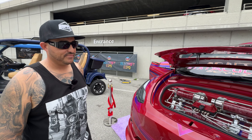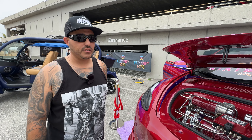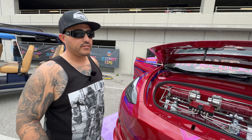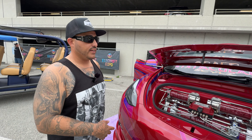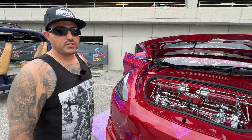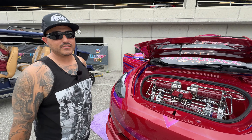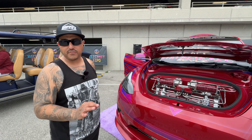So you started with a brand new Model Y and then got cracking? Yes. The first thing we did was rip out the interior and do the headliner. Then we did the frunk, then air ride suspension. We did a lot of custom wheels — 4G Auto custom Tesla wheels. It touched every piece.